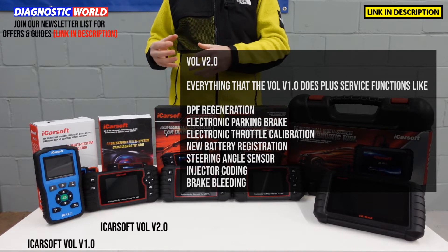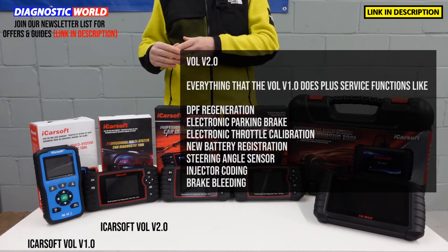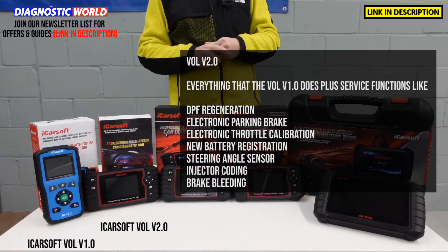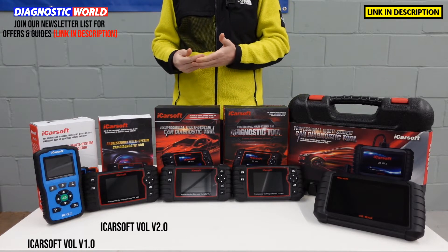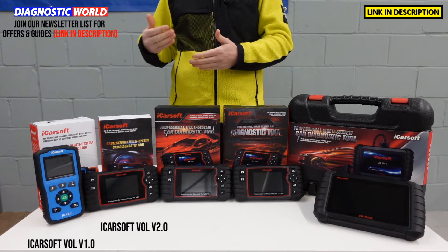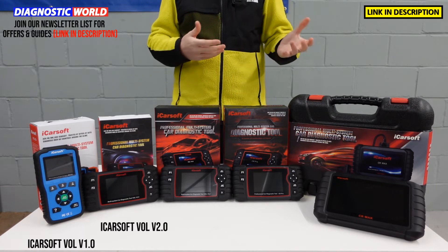It is important to stress that it doesn't cover those functions on all Volvo and Saab vehicles. I'll put an email address in the description below this video — please use that email address, include your vehicle details and if possible your VIN number, and they will get back to you to tell you whether the tool is going to be suitable for your needs, or if not, they'll recommend something that is.